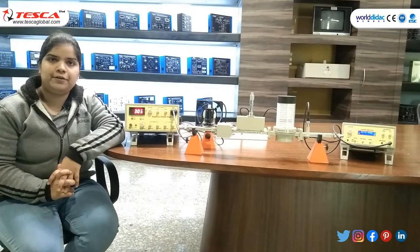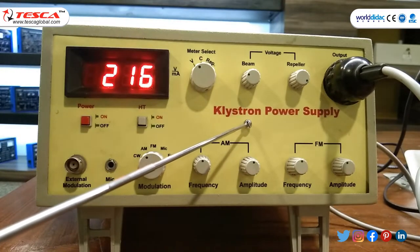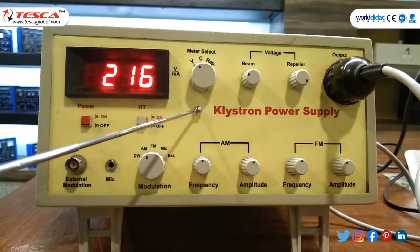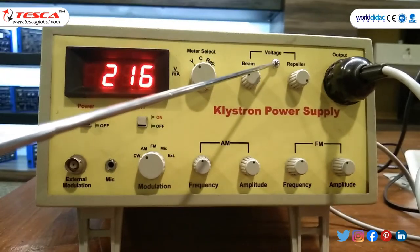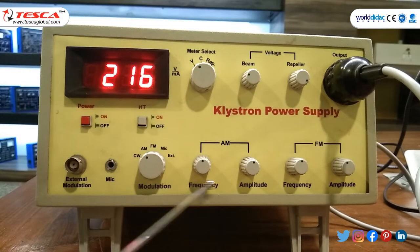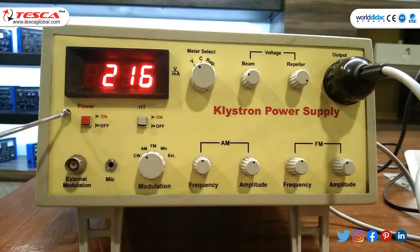The apparatus required for experiments are: this is klystron power supply. It is a regulated power supply for operating low power klystron tube. It consists of meter select, in which voltage, current, ripple, voltage regulator, beam and ripple, AM frequency and amplitude, FM frequency and amplitude, and modulation and power on-off button.